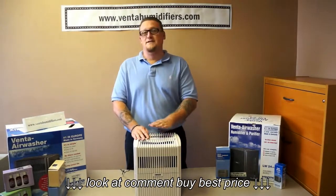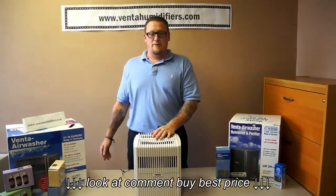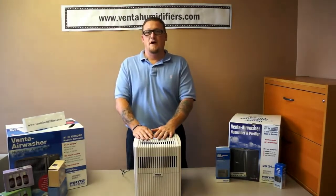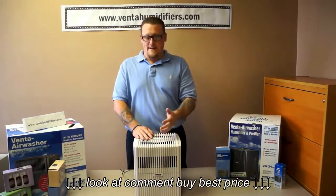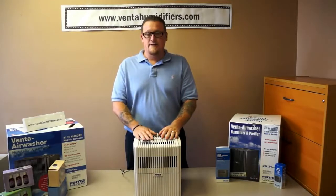Of course, if the unit is hot to the touch, unplug it from the wall and give customer service a call. We'll ship you out a motor right away. If your fan is not spinning, that's another indication that the motor needs to be replaced.